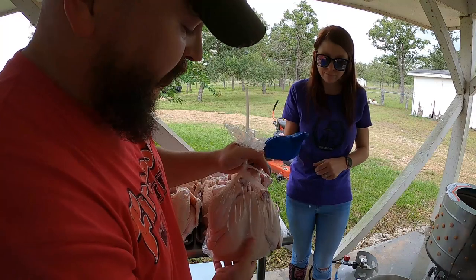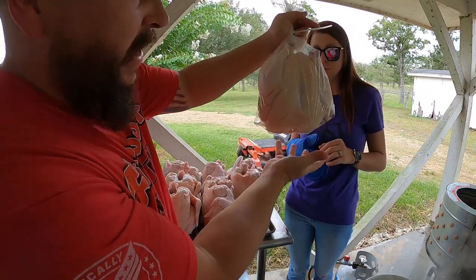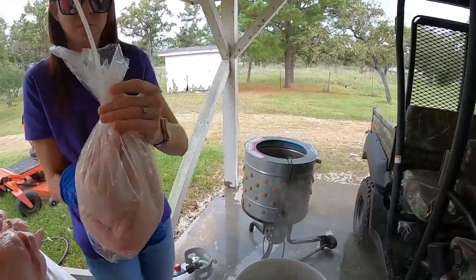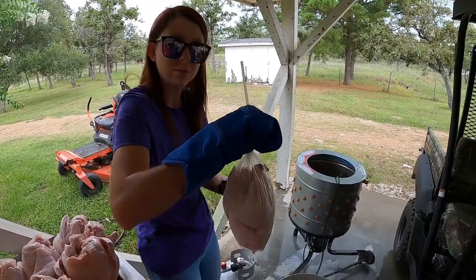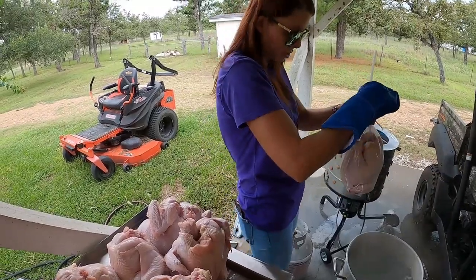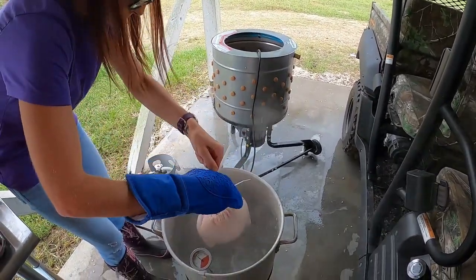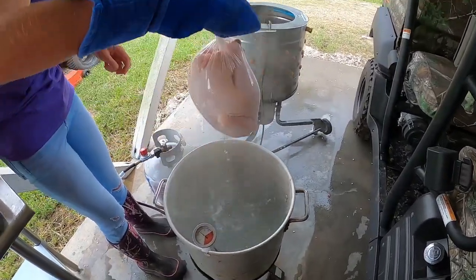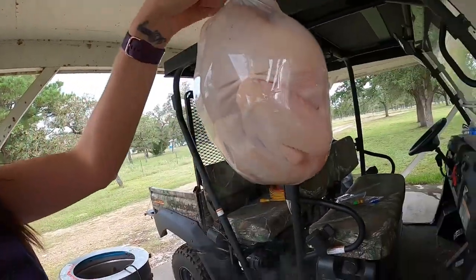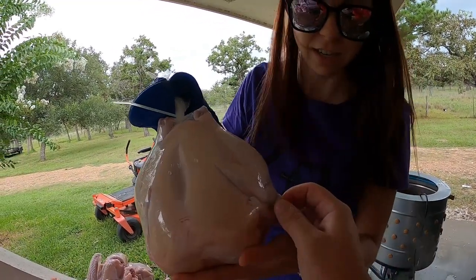Beautiful is going to do the honors — dip the chicken in and out of the water for roughly five seconds. What you're looking for is for the bag to shrink up and mold to the chicken. You can actually hear the air coming out of the straw. We dunk it and cover it all the way. After just a few seconds, check it out — that's a nice, tight shrink-wrapped chicken, just like it's supposed to be. Even where a wing had broken, it did not puncture the bag. These bags are actually pretty tough.